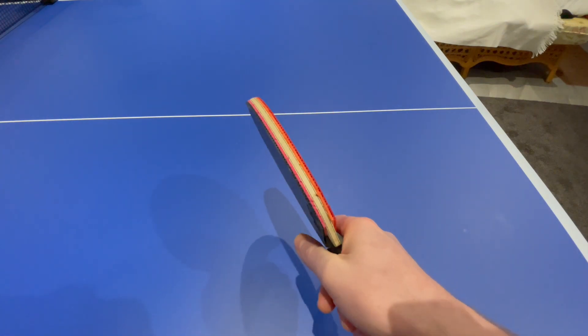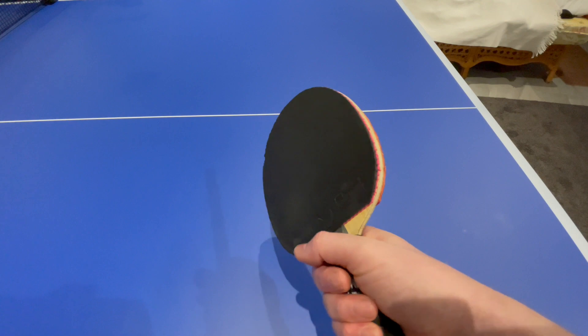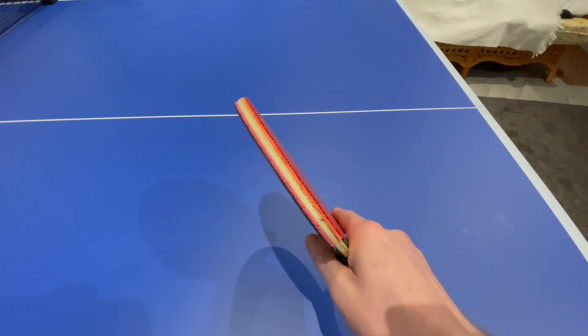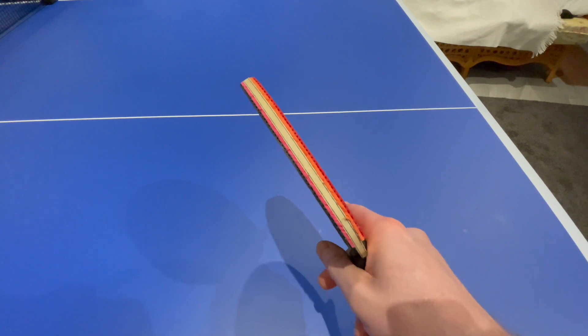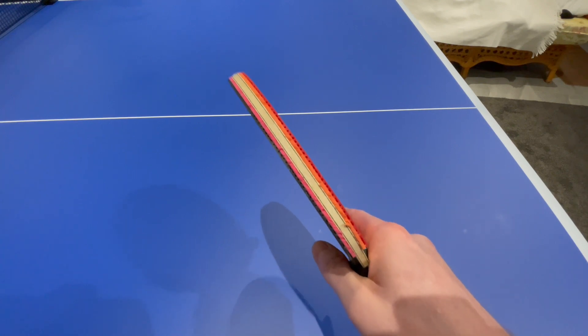There should be a nice gap here — you should be able to fit your thumb in. The thumb rests on the cutaway portion of the racket, and then the index finger just runs along the rubber on the backhand side. That's your basic grip.